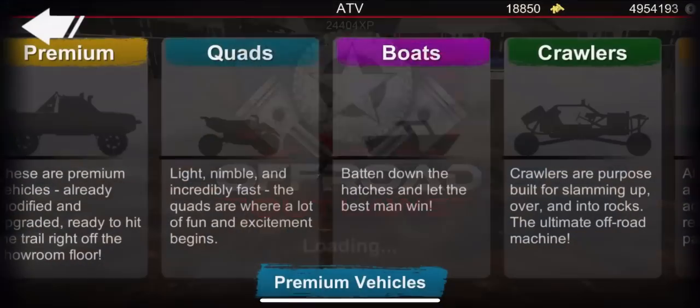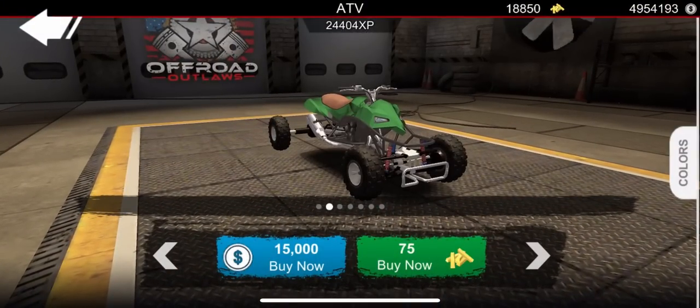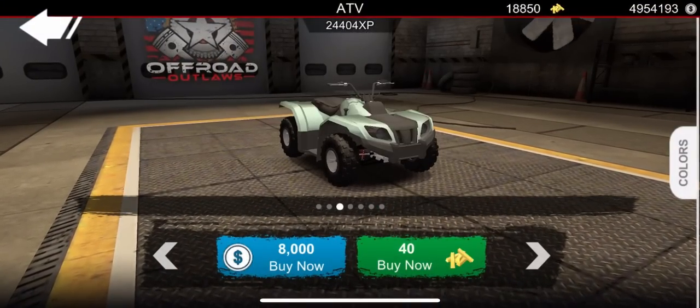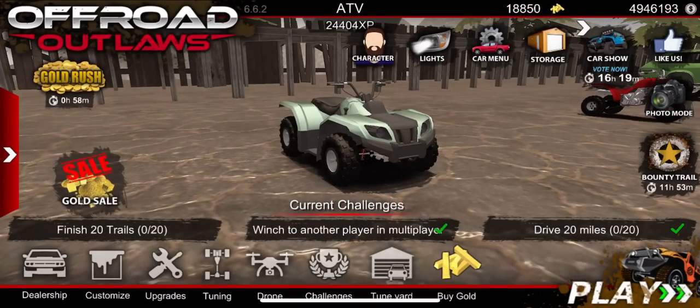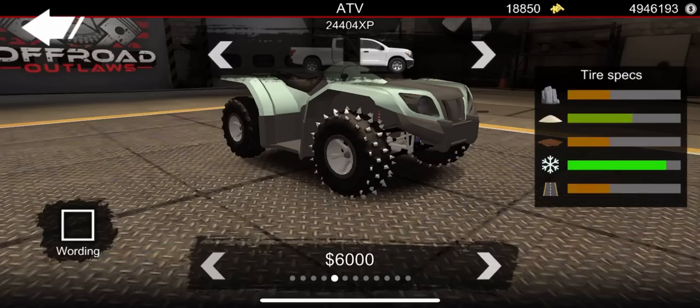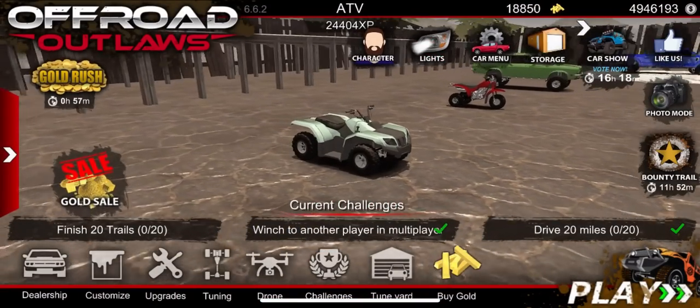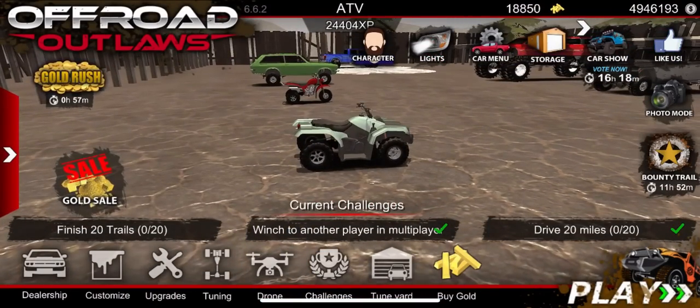Let's go back to the dealership. What about four-wheelers? Let's see - a utility four-wheeler, let's see if that would be able to float. Let's go ahead and go to Customize, go to Tires. No floating tires for the four-wheelers. That's something I feel like they could add at a later date. Maybe they didn't add it on purpose so they can add that in a later update. I feel like that's gonna be something we would really benefit from.